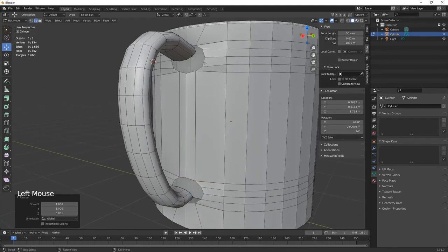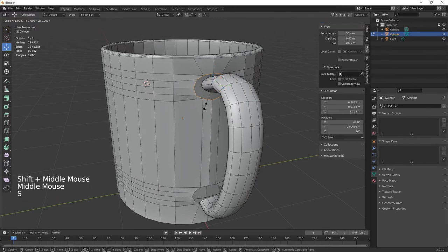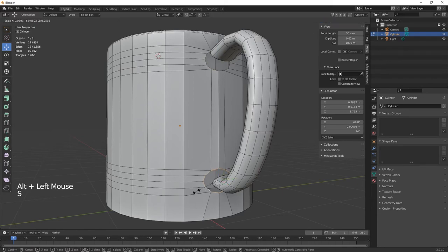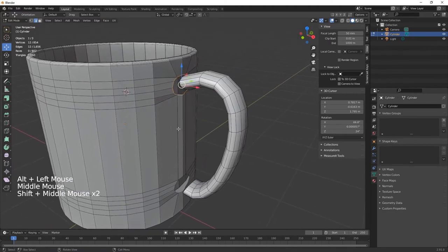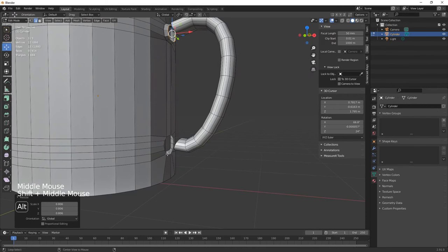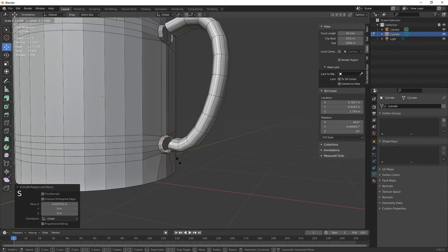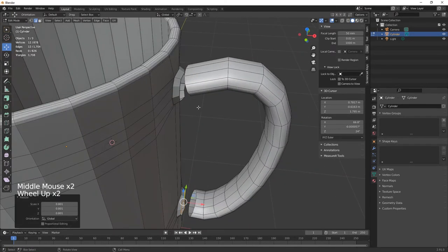Once you're happy, go into edges mode. Alt+left-click to select the edge loop, then scale it down a little. Do the same on the other loop. Then extrude on X slightly and scale in. Do the same on the other side — extrude on X and scale in.